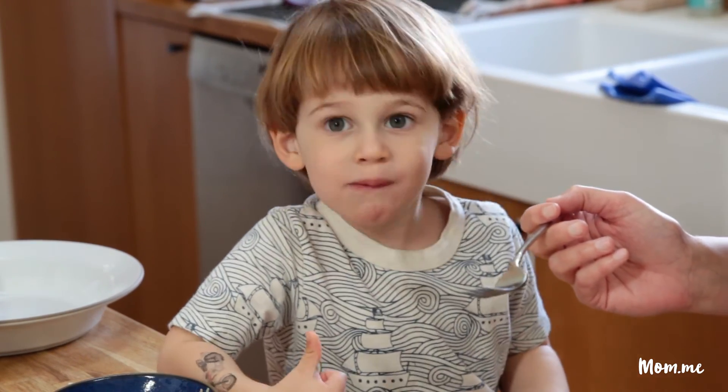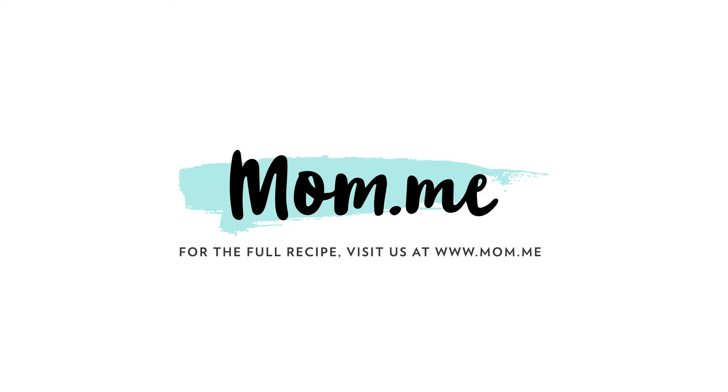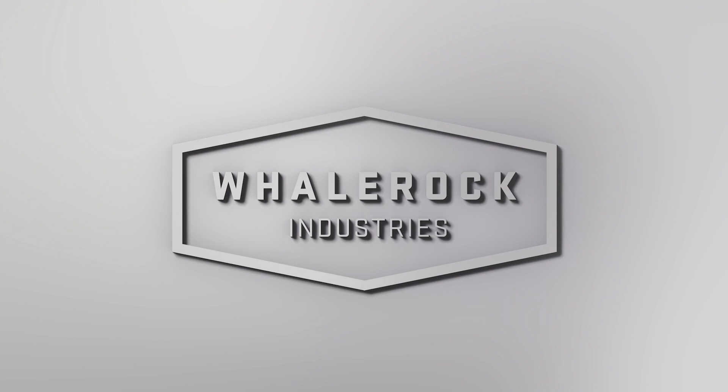Pretty good? I think it's great. I like the eggs.